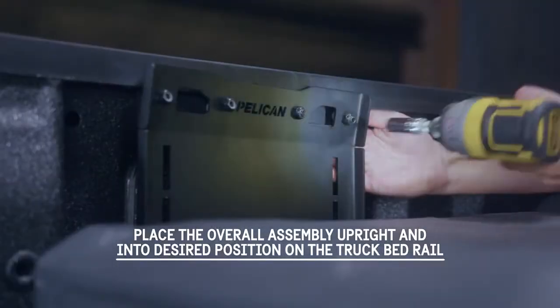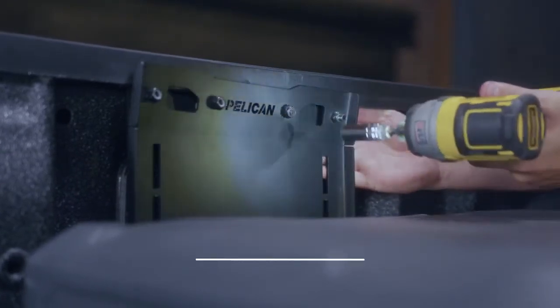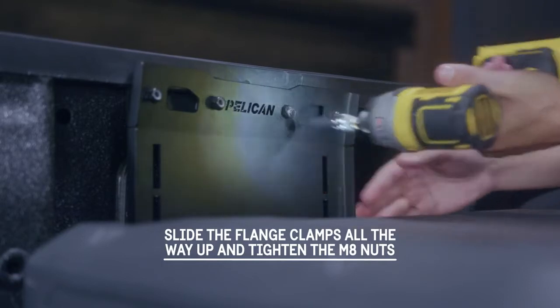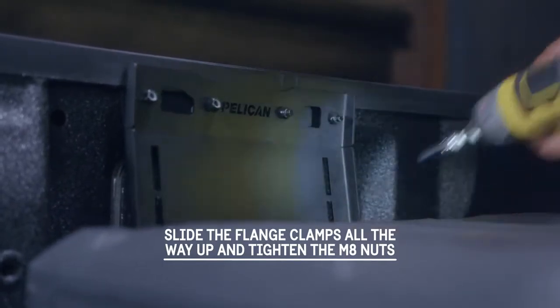Place the overall assembly upright and in the desired position on the truck bed rail. Slide flange clamps all the way up and hold while fully tightening M8 nuts with a 13mm tool.